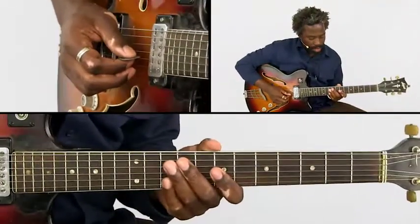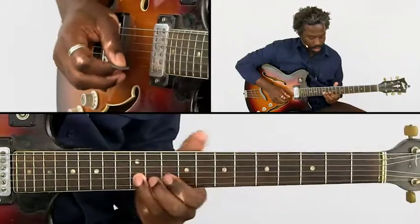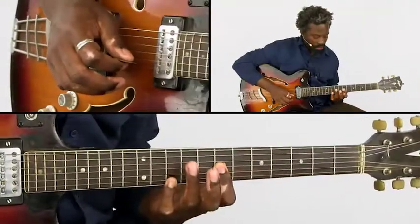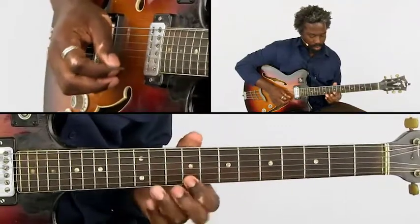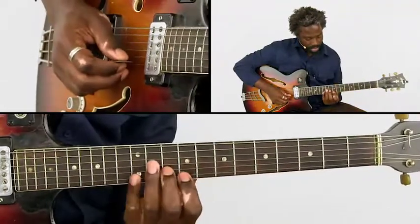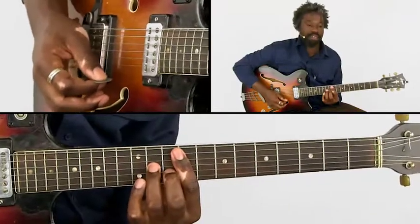Then we have a note that slides again. Then we have the octave. We get a small pull off. Then we have this note, which is the major 9. So this part is actually also another embellishment of the D major 7 chord.